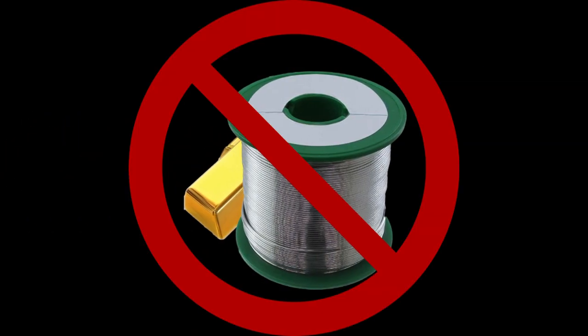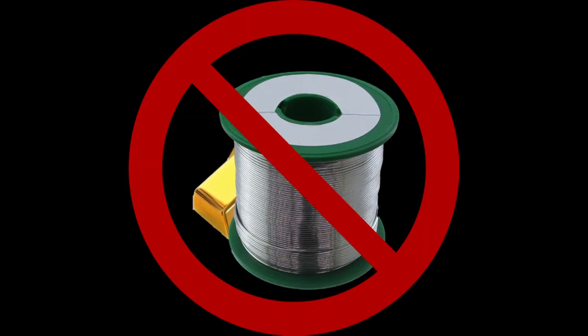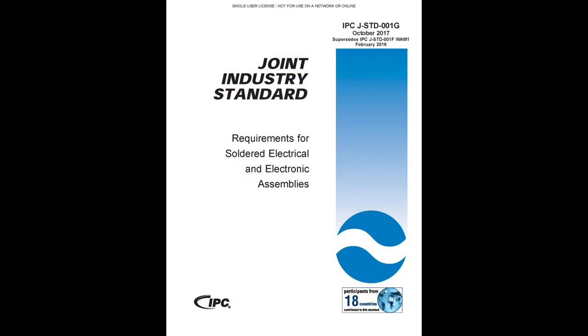Gold, when mixed with solder, can cause the solder to be brittle. To help ensure a good soldered connection, the IPC JST001 Requirements for Soldered Electrical and Electronics Assemblies process document states that the gold needs to be removed from the inside of a gold-plated solder cup terminal. A double-tinning process can be used to remove the gold.